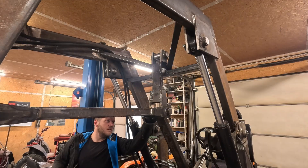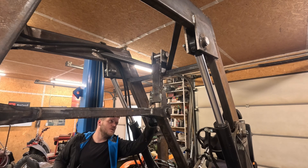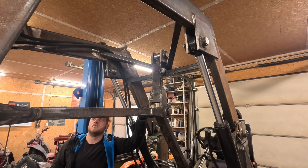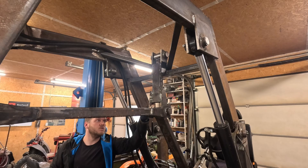Two screws and all the pins are fixed. The front cylinder is yet to do, and now I'm going to take a look at that bolt.